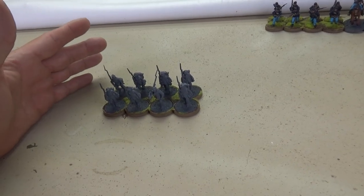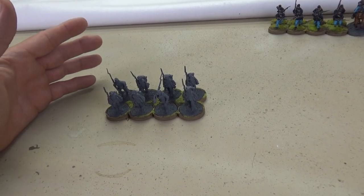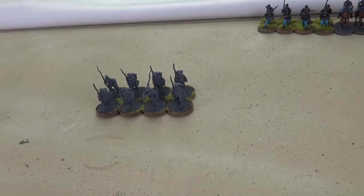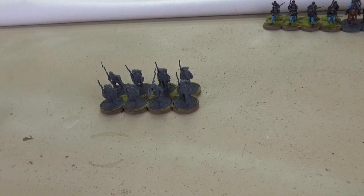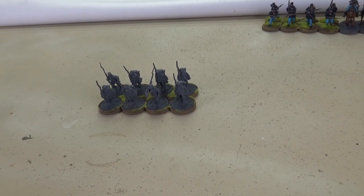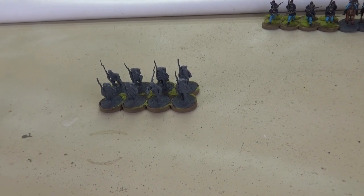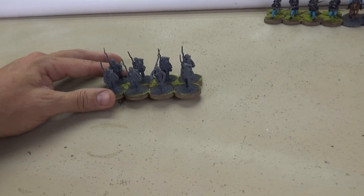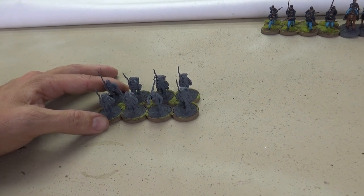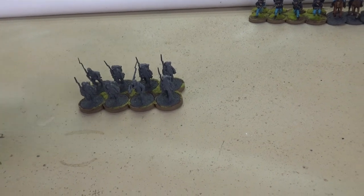Another thing I like to do is mix in other types of units in between line groups. I've got five line groups, and in between each one I'll do either some cavalry, some skirmishers, sharpshooters, the command group, or the cannon. I'll sprinkle those in between the line groups, and maybe do a couple in a row since I may not have enough variety to separate every single line group.